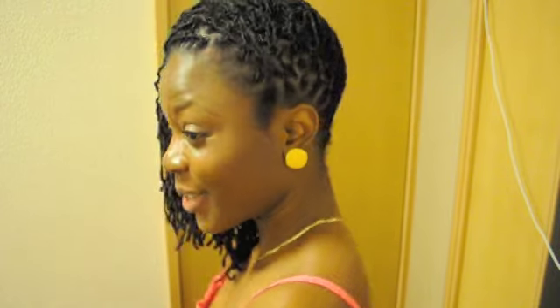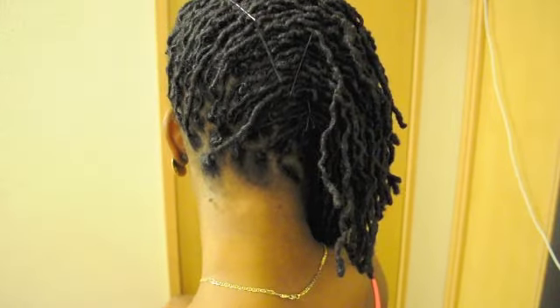Ta-da! This is our hairstyle — very quick, very easy, very chic. You can wear this both formally and casually. This is one of my favorite hairstyles. I usually rock it with my tube dresses and like to wear it in the summer sometimes when it's not too hot. It's a very nice hairstyle!